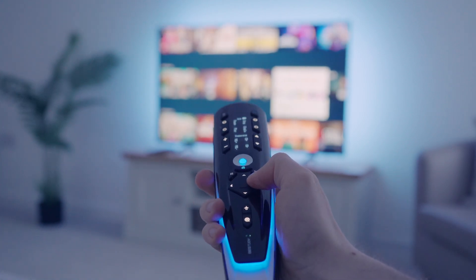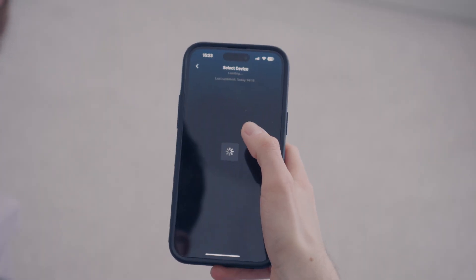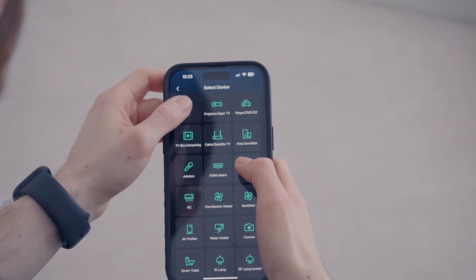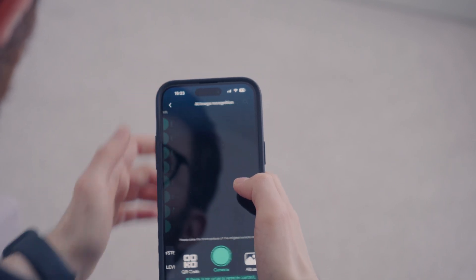Of course you don't need the Enbridge if you just want this to work with your IR or Bluetooth devices such as TV remotes. You can effortlessly pair your TV remote, Enbridge and even Bluetooth devices.